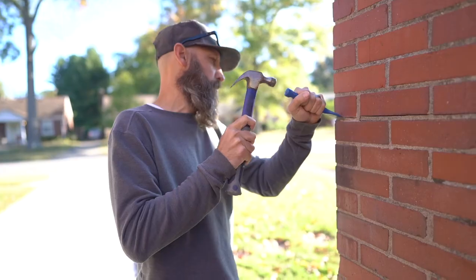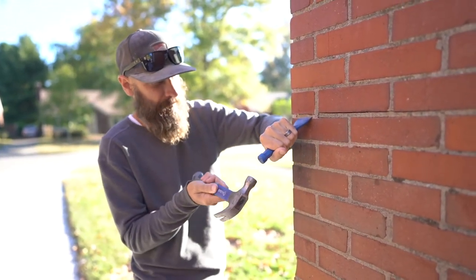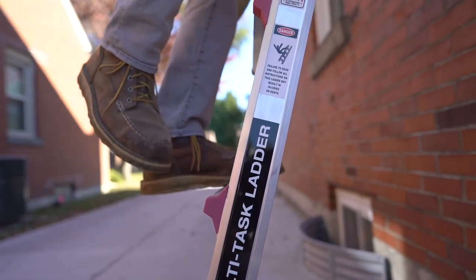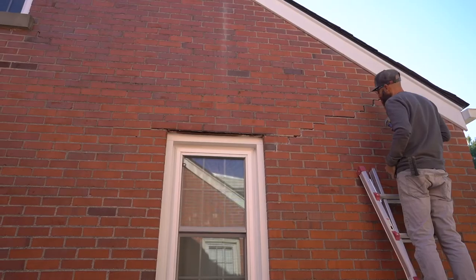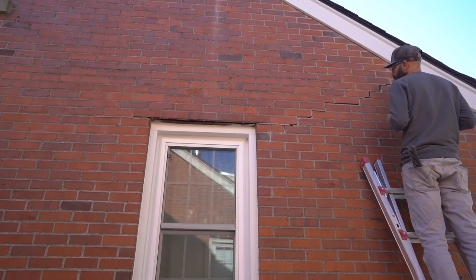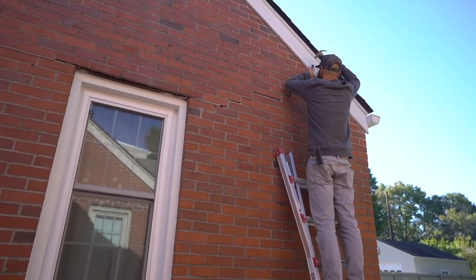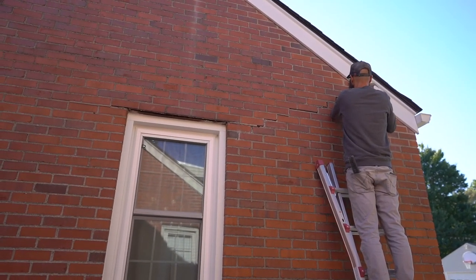Once this is done, it's really just a matter of pressure washing the house and repairing the paint, which is kind of exciting. You can really see Chris is opening up that stair casing all the way up — it goes all the way basically to the fascia board. He's chipping away and then scraping it out, and we'll come back in a little bit with some mortar repair.